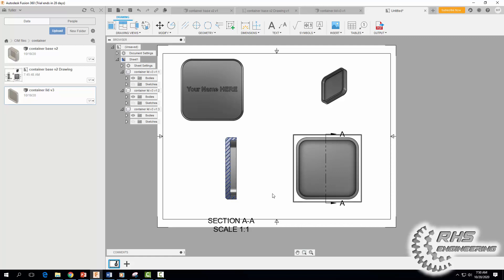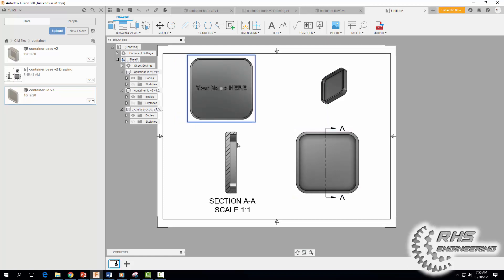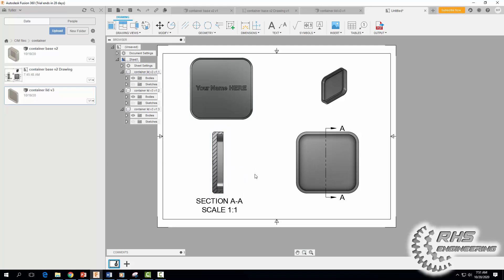Let me move the views so everything is on our drawing sheet — move this guy up, space everything out. All right, that looks pretty good.